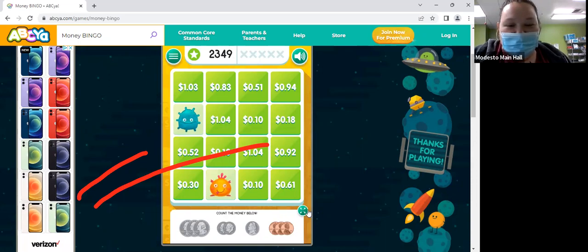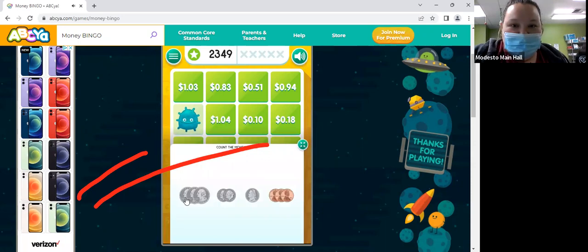All right, so we have three quarters. How much is three quarters? 75, 85, 95, a dollar. So $1 and then 3 cents? $1.03?